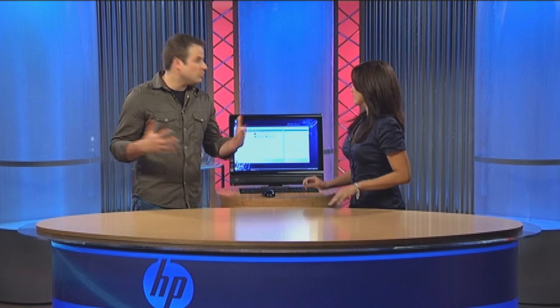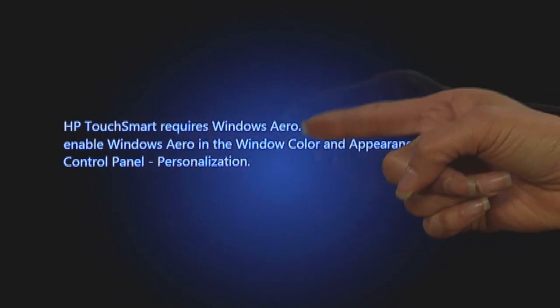So those are a couple of things. But again, have fun and explore. If it doesn't work every time, it works a lot of the time. Now, some people have been launching their HP TouchSmart application and coming up with a screen that says HP TouchSmart requires Windows Aero. If you see this, that means maybe you accidentally turned it off or someone else turned it off. You need Windows Aero to launch the HP TouchSmart application.